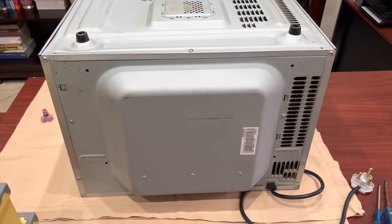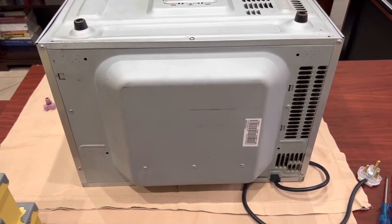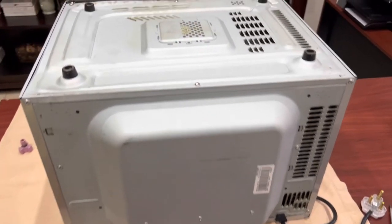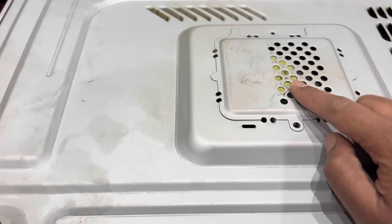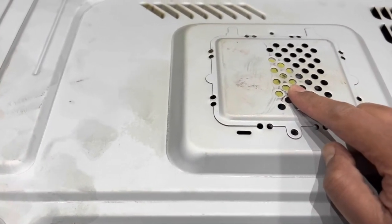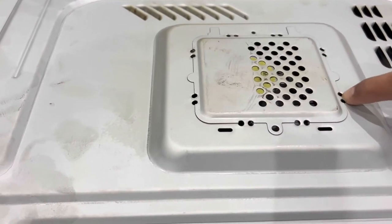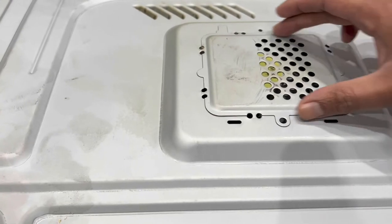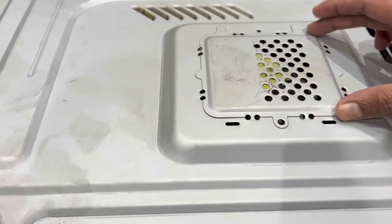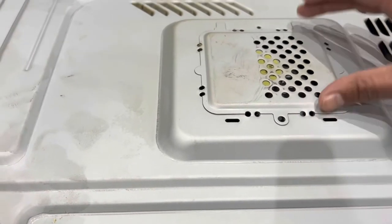The first thing I've done is I've turned the microwave upside down. Please make sure that it's unplugged before you start doing any work. Now what we're trying to do is get to this turntable motor down here. There is a shortcut where you can take cutters and cut between each of these holes, which allows you to remove the square piece here.